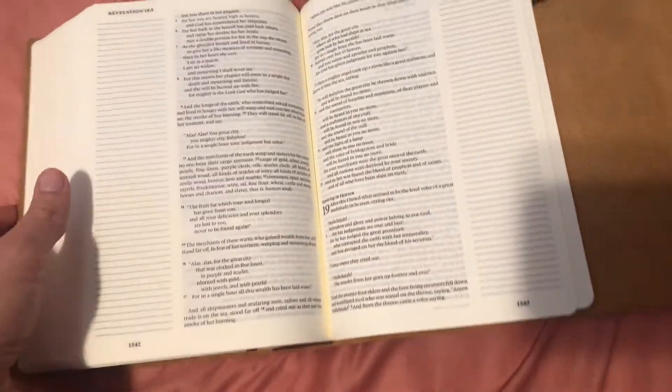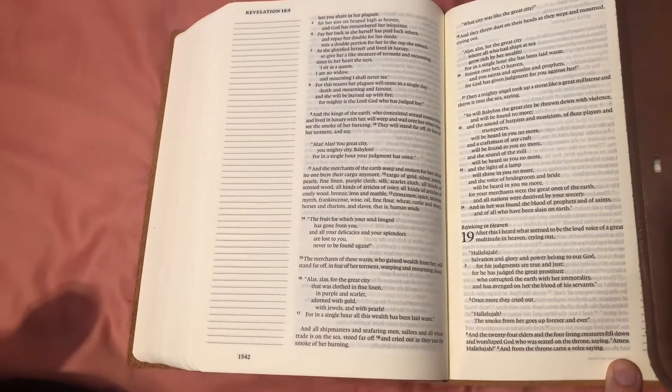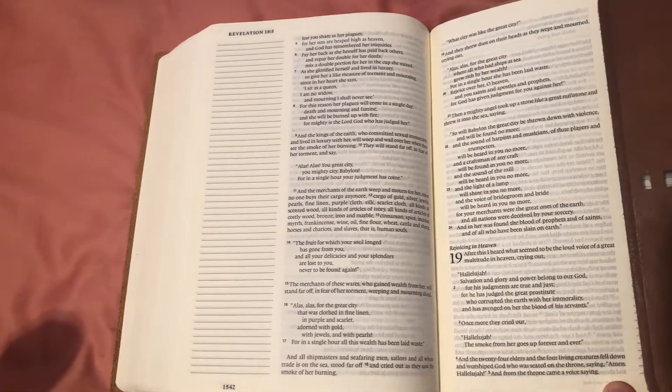You don't get any of the maps or anything like that. No concordance, no references, no study helps, anything. Pretty much it is strictly as it is meant to be — to journal your thoughts, study notes, your own devotions, whatever.